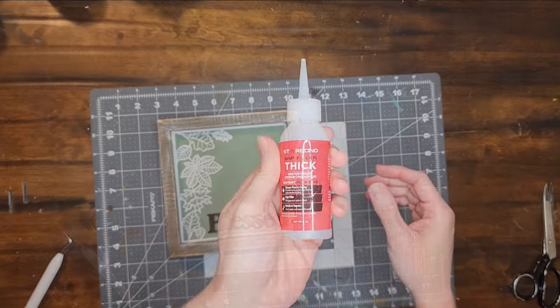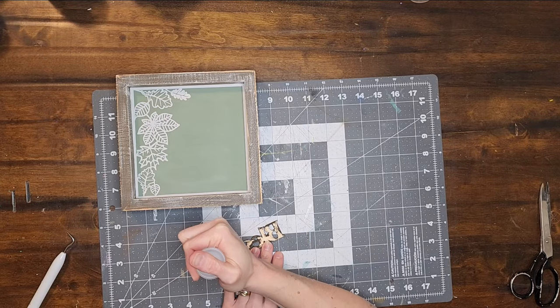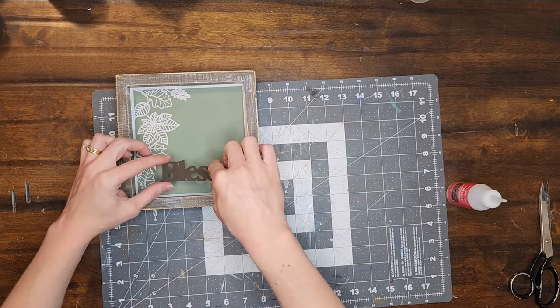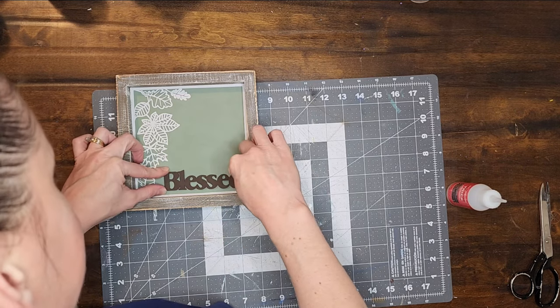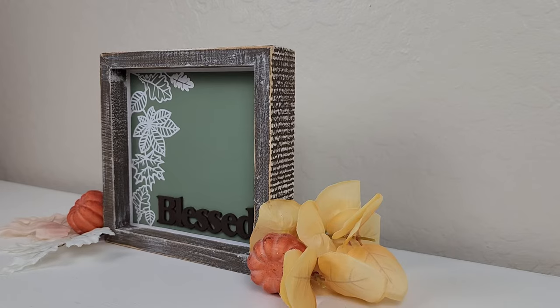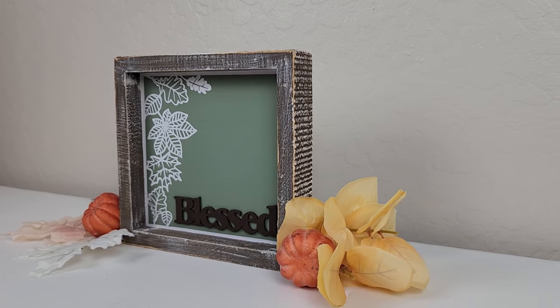Then for the final step I am going to use Starbond Super Glue to glue the blessed word to the bottom corner of the sign, and then this project is complete. And that's it for this video! Let me know if you guys are a fan of the more neutral fall decor, the more classic fall decor, or a combination of both.